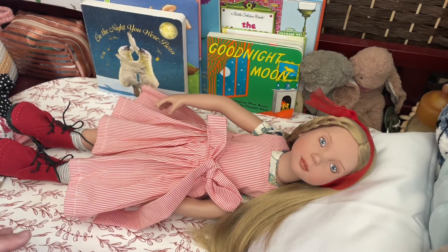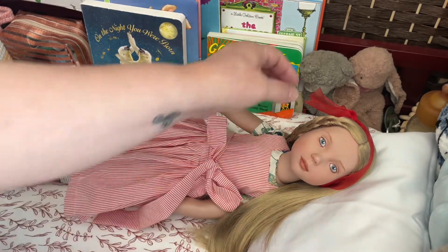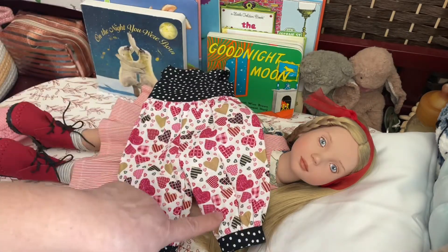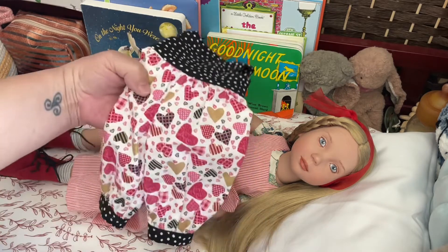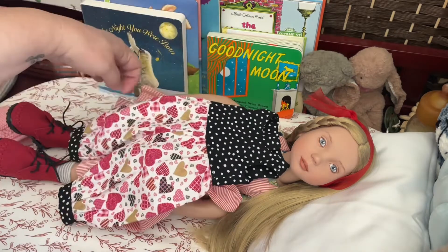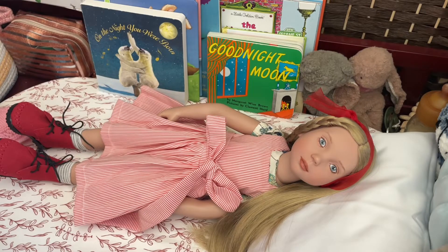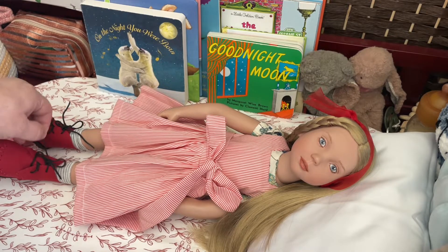So she is so pretty. Let's go ahead and get her dressed. I think I'll leave her red bow, even though there's not really red in this. There is darker pink, and I think with the red boots it will look cute and add to the Valentine's Day vibe.